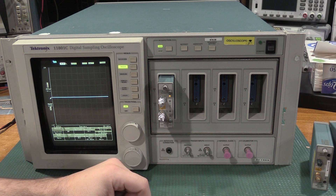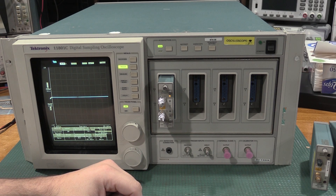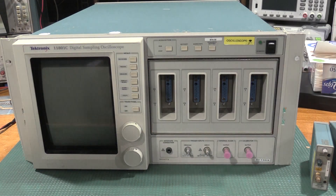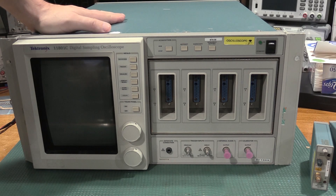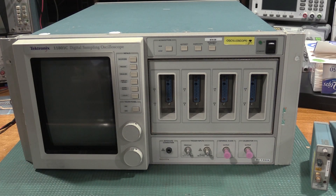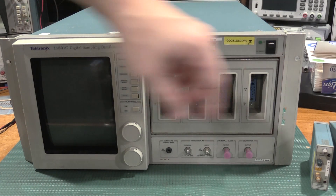Those two modules are blown. What I was hoping was bad wasn't bad—what I was hoping was good is bad, and what I was hoping was bad is good. Let's do some exploration of these modules, see if they're blown up or if it's worth salvaging them, because you can usually visually tell if the load resistor has been burnt out. But this scope works, unfortunately—which is odd to say.